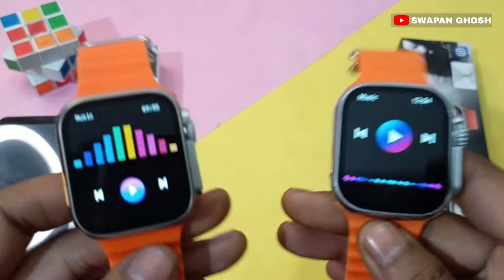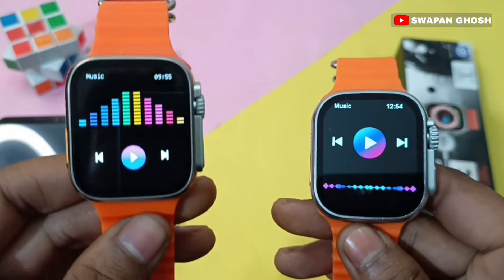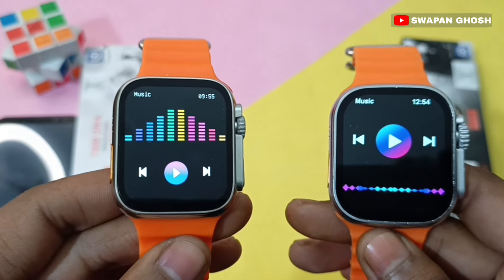Both smartwatches share the same features: Bluetooth calling, games, and a calculator.